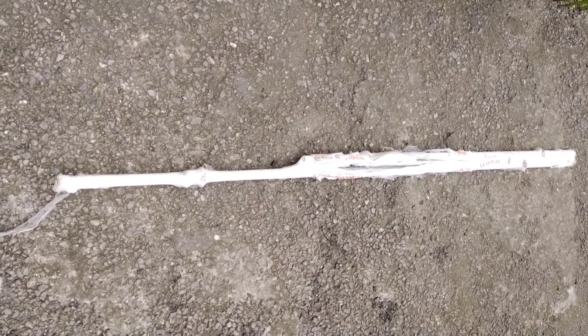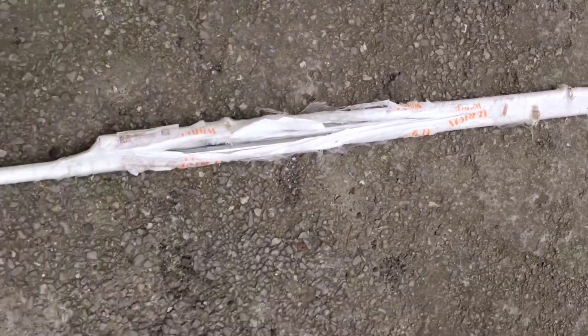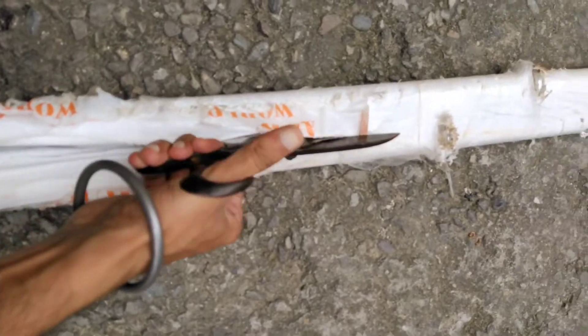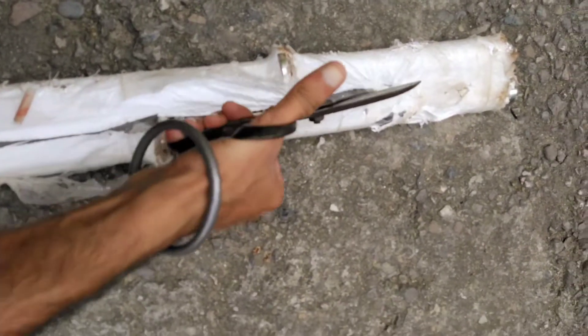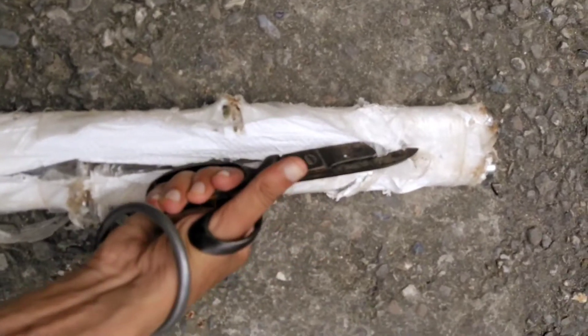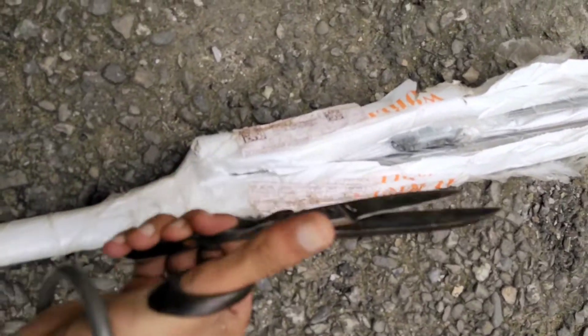Hello friends, thank you for watching this video. Today I am unboxing iron rods for gym purpose. This is an Orion brand — one rod is 6 feet and the other is 4 feet.